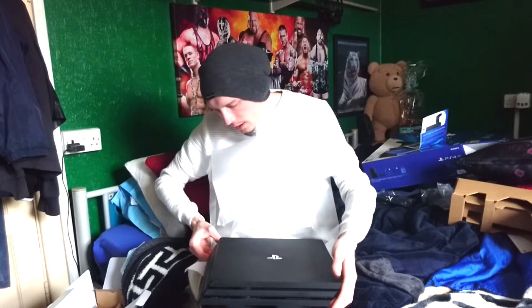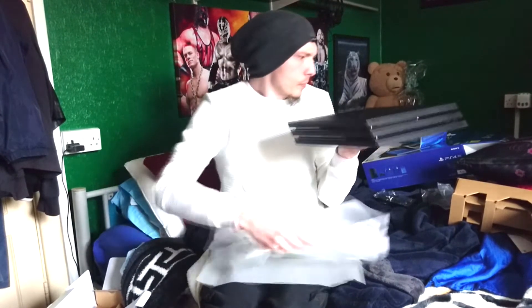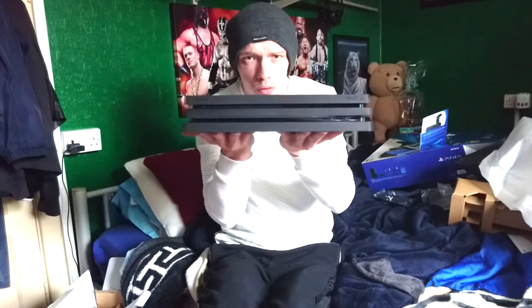Oh there you are, and that is... the PS4 Pro.